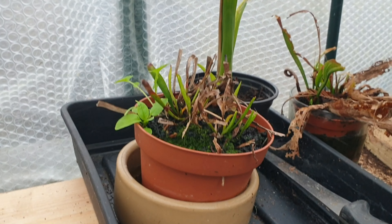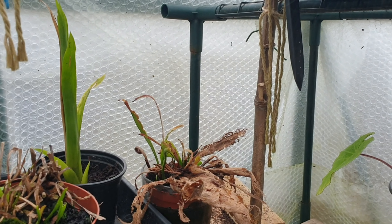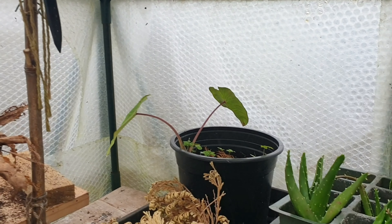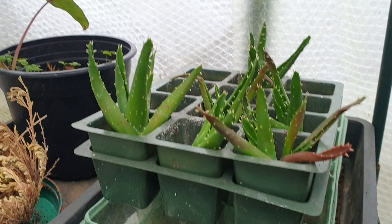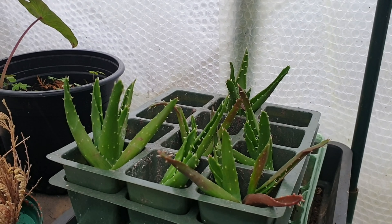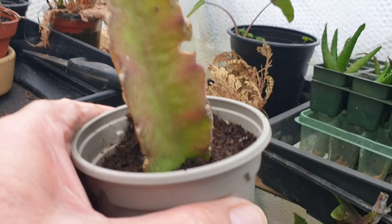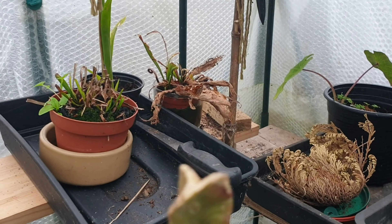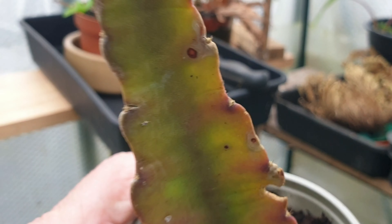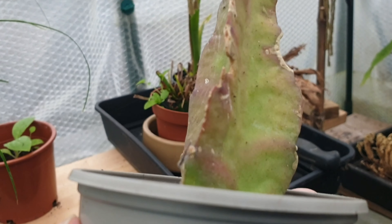We've got a little insect-eating plant — I've got a couple of those but they're not doing very well at all. And these are little cuttings of some succulents I've taken; they seem to be doing all right. There's another cutting that I'm hoping might sprout but it's not doing anything at the moment — we'll leave it there and give it a chance.